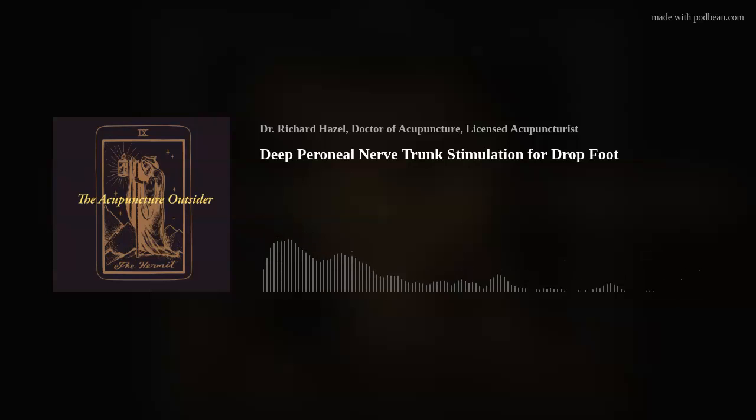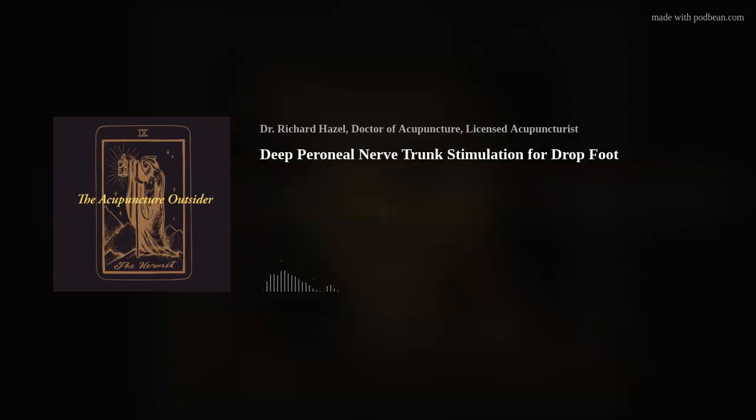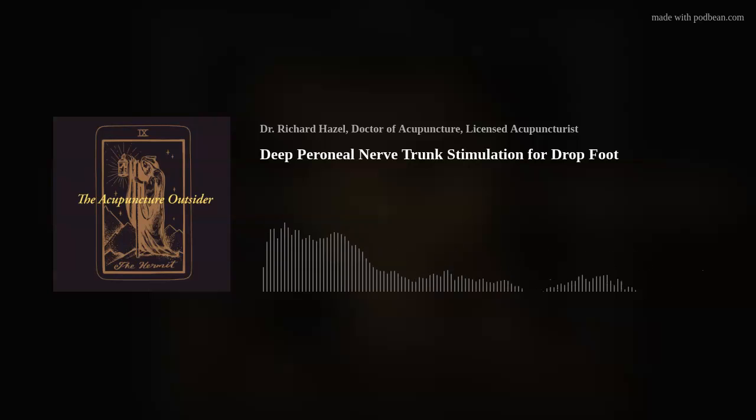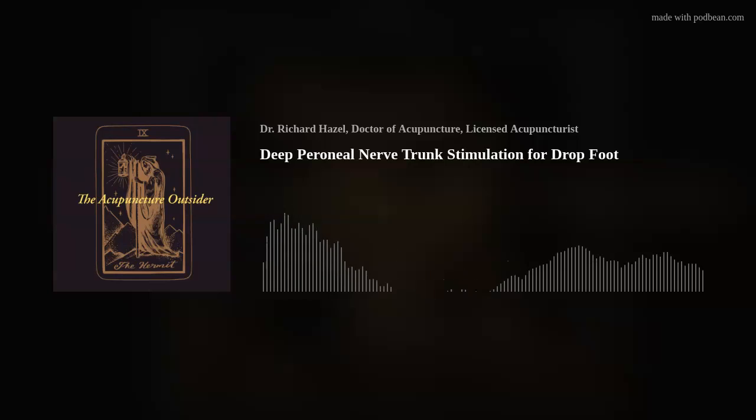The peroneals and peroneus tertius are in there too — you'll see them all fire at the same time. It lifts the toes, lifts the tibialis anterior, and it'll evert a bit. It's beautiful. For somebody who's had drop foot for a while, this can be a real game changer. Give that a try next time you have somebody with drop foot and see if you don't agree that this is the best course of action for treating it.